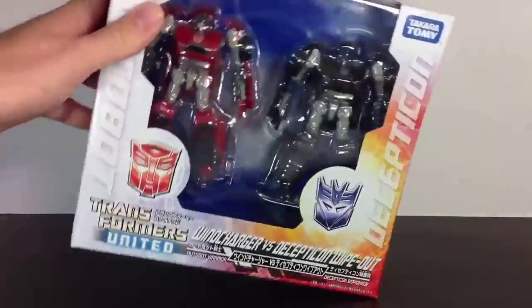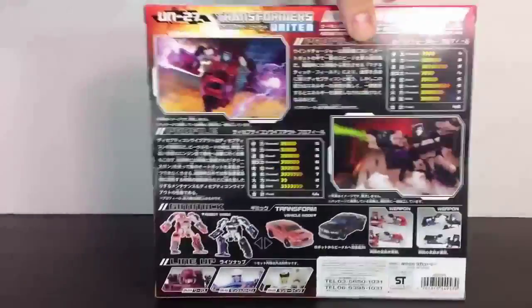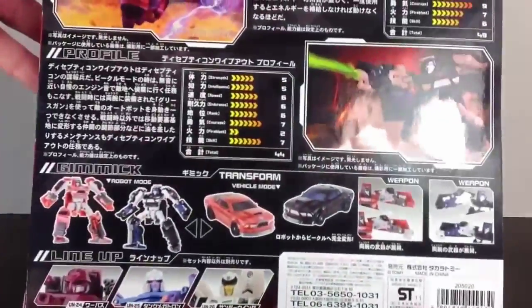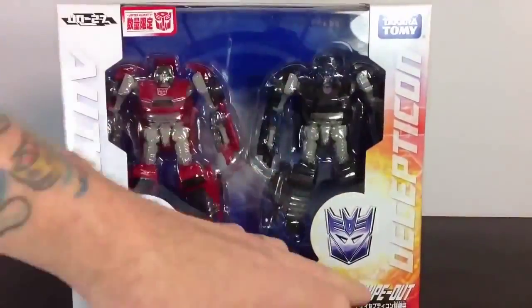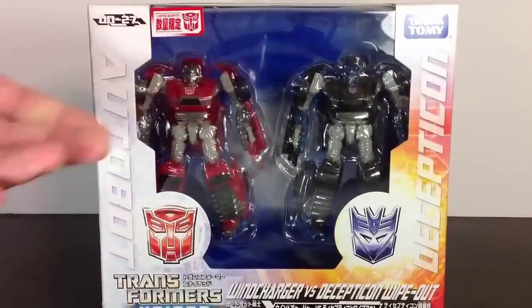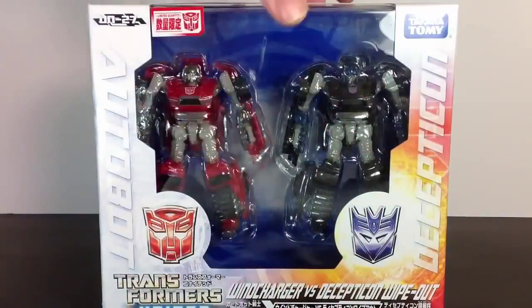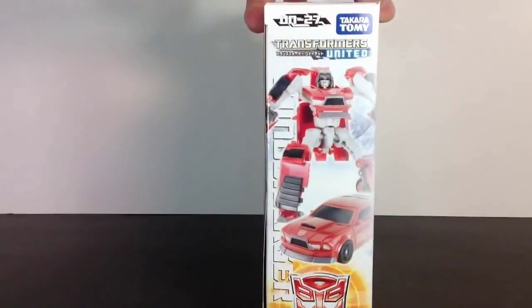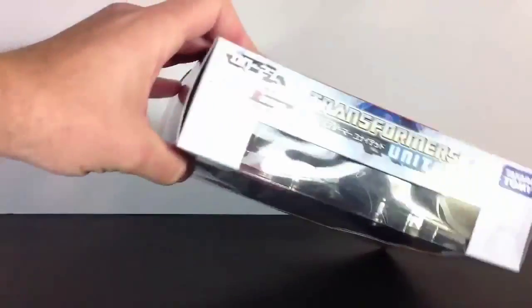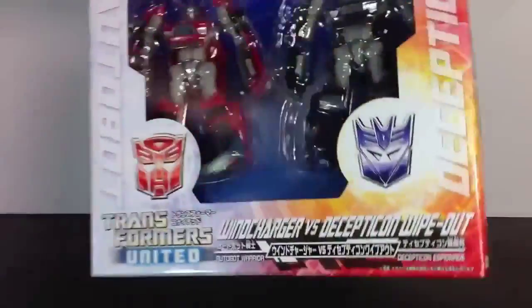Good packaging — this is the United line and it feels really solid. It's a plastic bubble sandwich with these two guys, no movement at all. Japan and China are really getting good on that. Lots of cool stuff going on. I thought it was kind of cool to note — they call Windcharger a warrior, and Wipeout is the espionage, which would be like a spy. That's pretty accurate — he was known for having a small engine so he could be quiet and creep up on his foes without them even hearing him. Enough rambling about the packaging — you see a side cut here and there. We're going to get him open, transform him, talk about him, and do this guy's transformation on camera — he's easy enough, won't take too long.